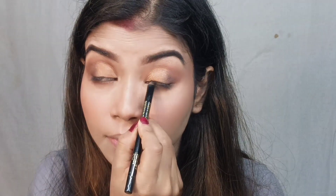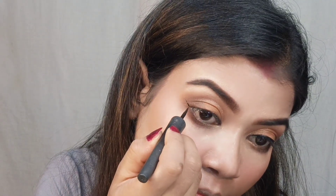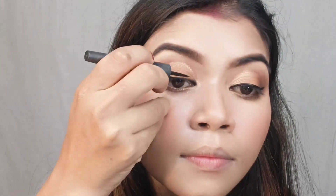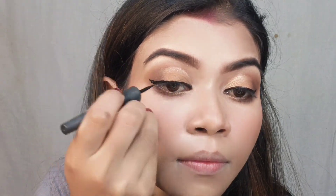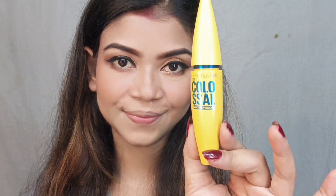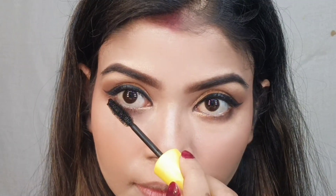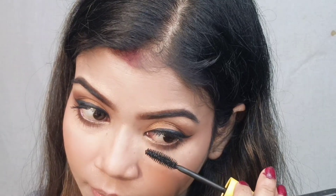Next I applied the Swiss Beauty Bold Black Gel Kajal on the upper waterline and tight line. You can see how smudge-proof and waterproof this kajal is on the upper waterline. After that I applied liner using the Swiss Beauty Matte Liquid Eyeliner — this is my favorite matte black liner. Then I applied the Maybelline Colossal Waterproof Mascara, a great volumizing mascara, applying it two to three times on my upper lashes.